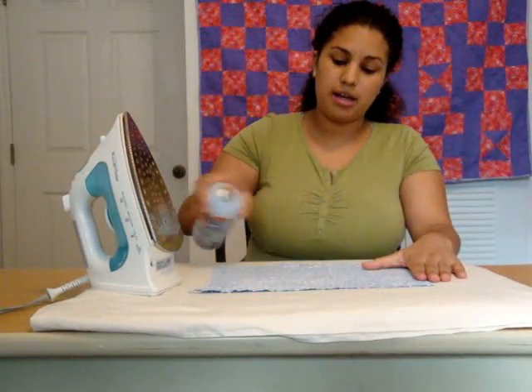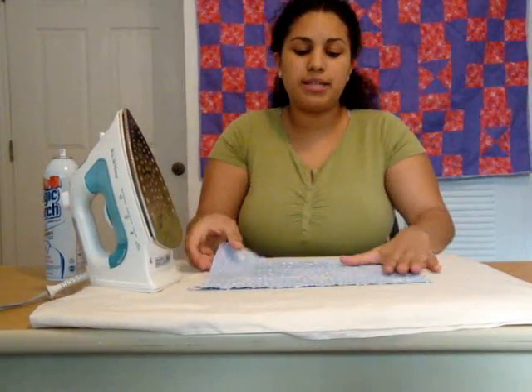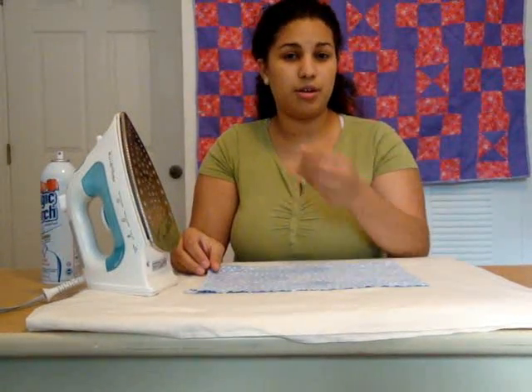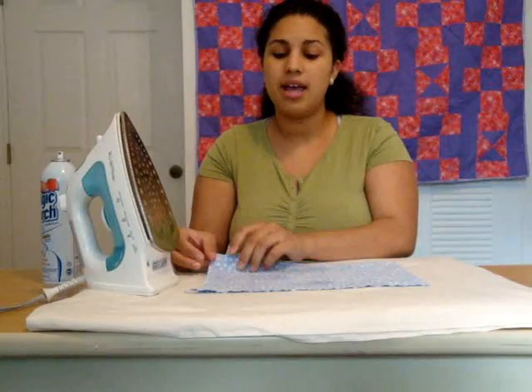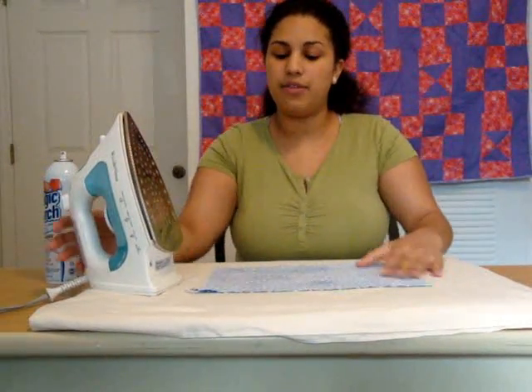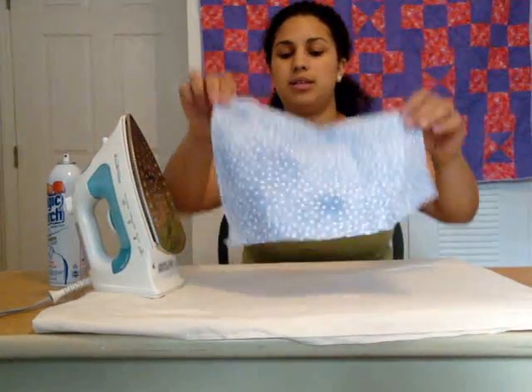I spray the starch on the back side of the fabric, because for a lot of my projects I work with fabric that has glitter or different shiny things on the other side, and I don't want my iron hitting that surface. So I recommend you press on the back side of the fabric — that's the wrong side. The other side is the right side.